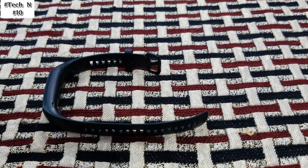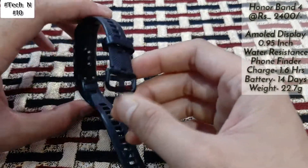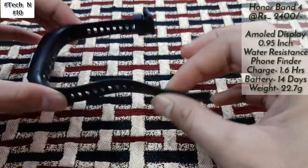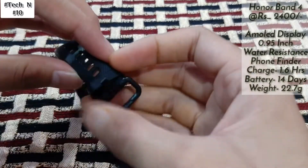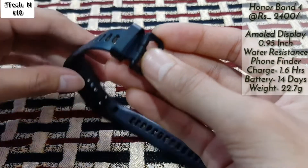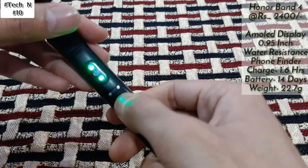In my list of top three bands, on number three we get Honor Band 4. As you can see, in this we get a very good strap — the strap quality is very good — and here you can see the branding of Honor. At the back side there is the heart rate sensor and here is for charging.